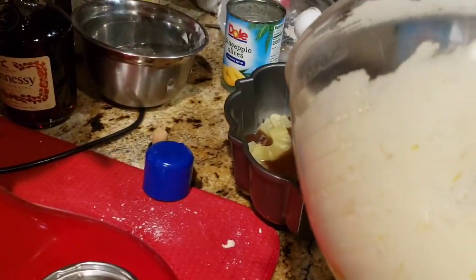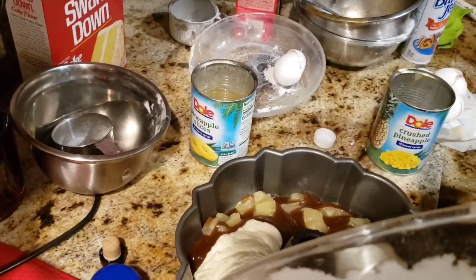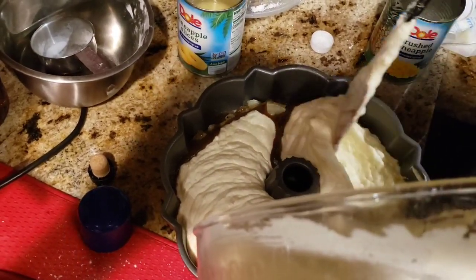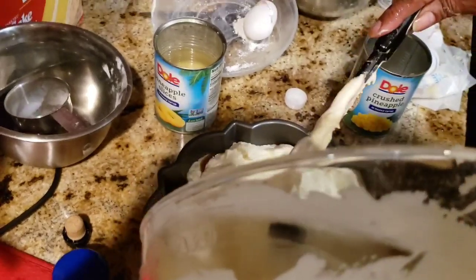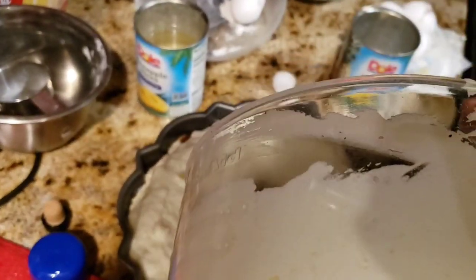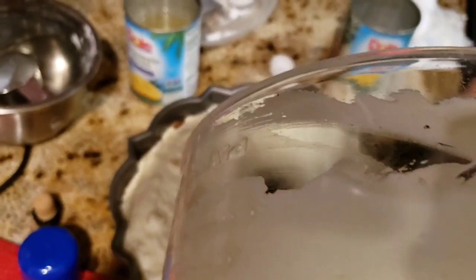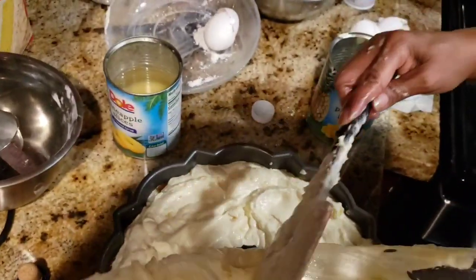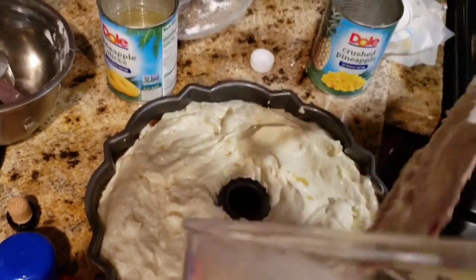Now I'm going to take my cake batter and pour it into the pan. This is a 12-inch bundt pan. Look at that — nice and creamy. This is a lot of cake batter, so when you place it in the oven make sure you place it on a cookie sheet. Make sure you spray your pan well. I use Baker's Joy, or you can do it the old-school way with Crisco and flour.